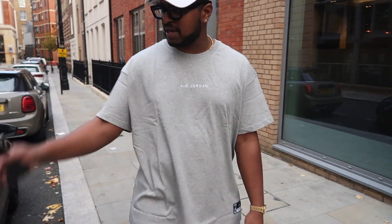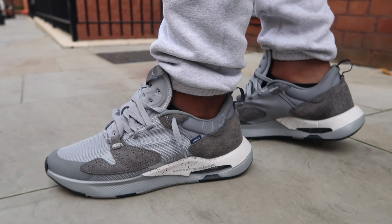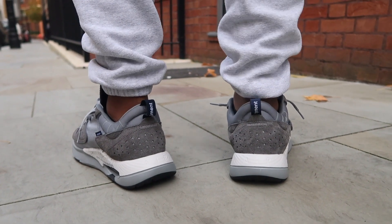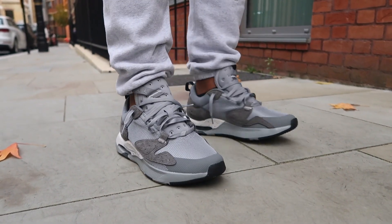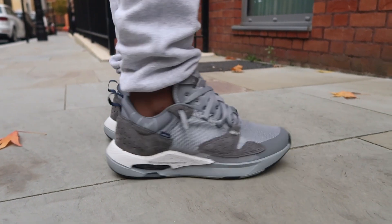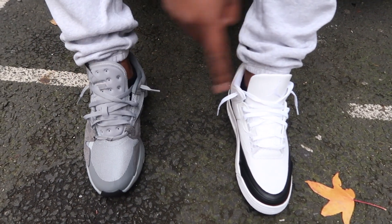I've got the gray t-shirt on to show you how it looks — I'm going to switch to the black one for the fit pic because the grays are different. Then I'll give you an on-feet look of the Jordan 3s and the Cadence as well. Let me know down in the comments which one is your favorite out of these two.